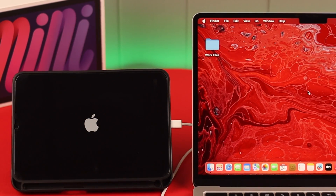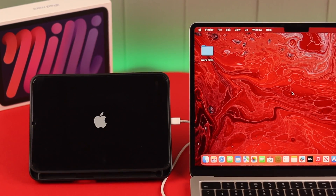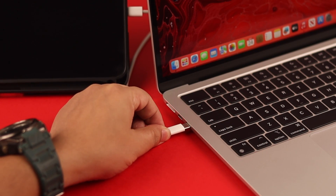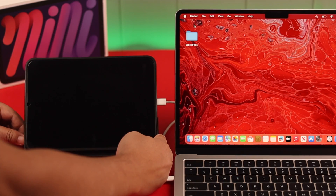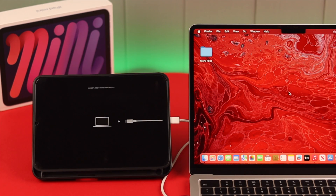If that still didn't work, and you have a MacBook around — yours or someone you trust — you can use it to send your iPad to recovery mode. Connect your iPad to the Mac. Whether it's on a black screen, turned on, or stuck on the Apple logo, the button function is the same as force restart. Release the power button when you see the recovery screen on your iPad Mini.